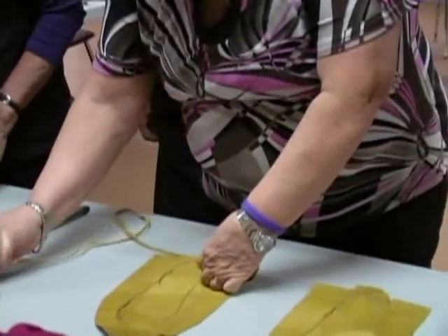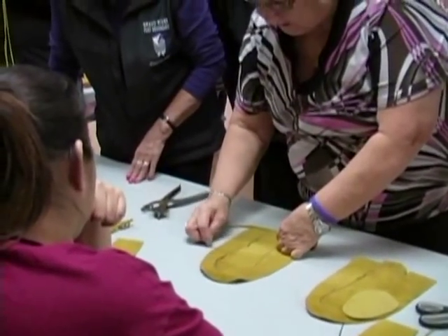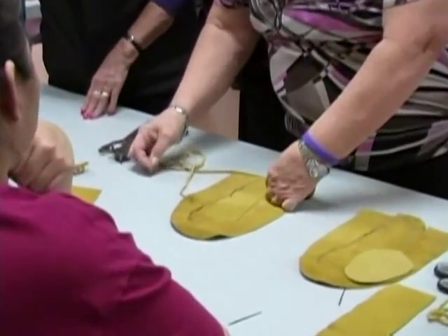Then we're going to count eight holes up. There's eight holes here, so we count: one, two, three, four, five, six, seven, eight. The ninth hole — we're coming in from the outside. Then we're going to come back through the same hole here.